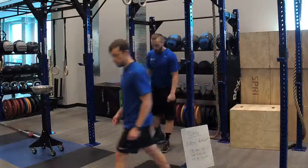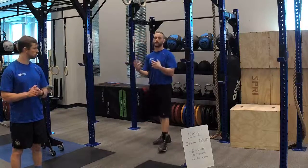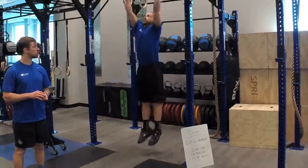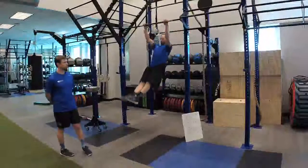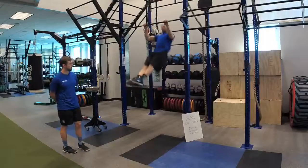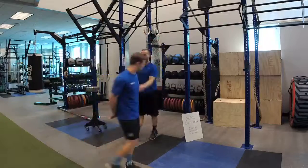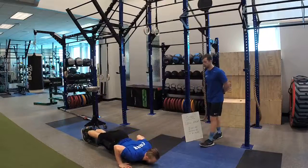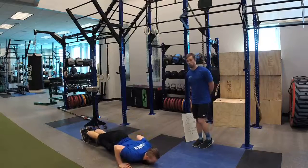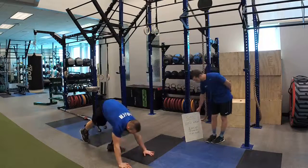Justin's going to demonstrate — maybe not a full round. I'll give you the RX version first, then we'll go through some modifications. Justin will be getting that good hollow rock position and hip drive going into the pull-ups, always keeping a nice hollow body, getting his chin up to the bar. For the push-ups, we're looking forward with a nice flat body, chest all the way to the ground, coming all the way up into full extension, shooting those elbows nice and back, keeping them close to the body — completing 10 of those.